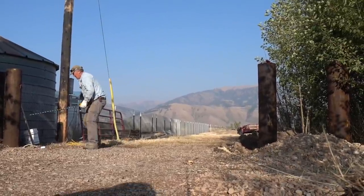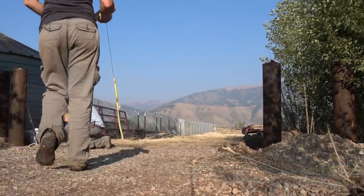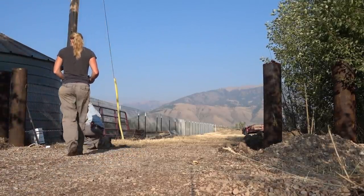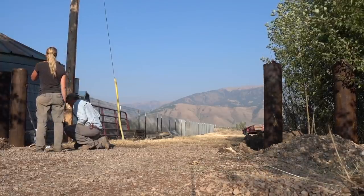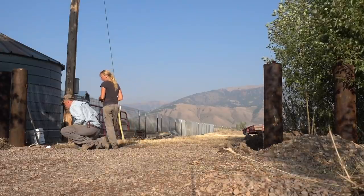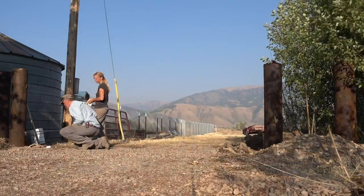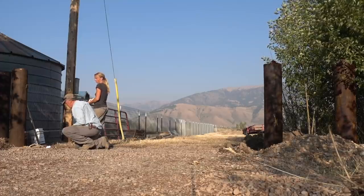After getting those all set nice and sturdy, he got his big monster drill out to make holes to set the actual gate hinges into. They went through the hinge side, which goes through a couple posts right beside each other, so that it is super sturdy.